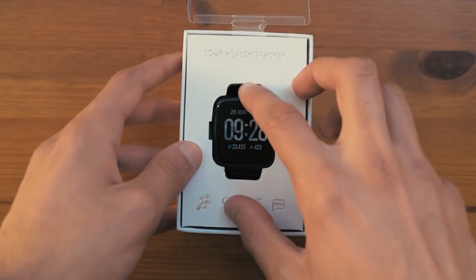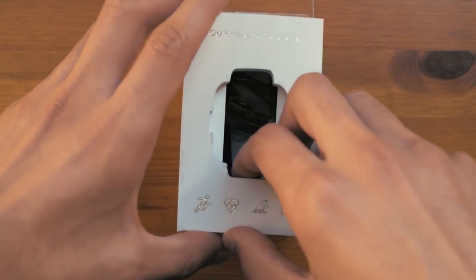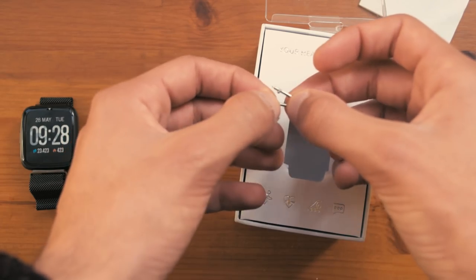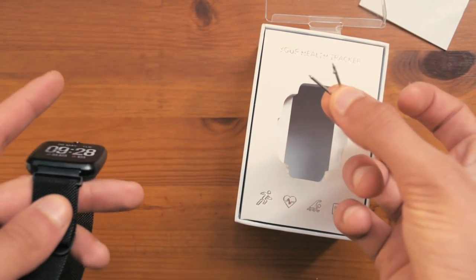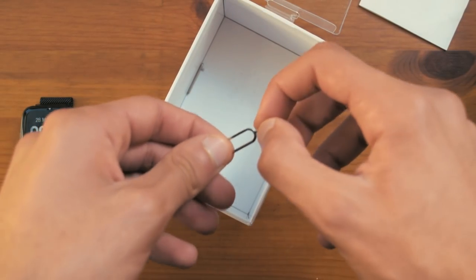Opening up the box, you will find the watch itself on top, which we will put to the side for now. Underneath that you will find the charging cable, an extra strap, two extra pieces for the strap in case they go loose and fall out — you can always replace them with these. You also get the manual and a SIM ejector tool.